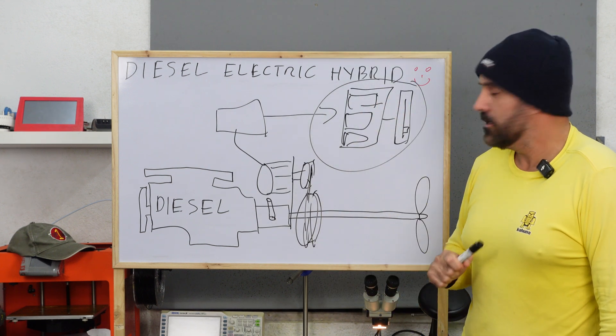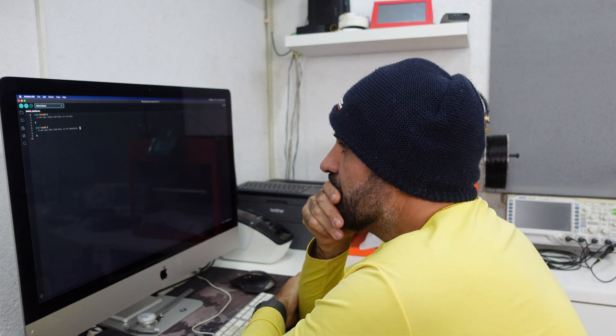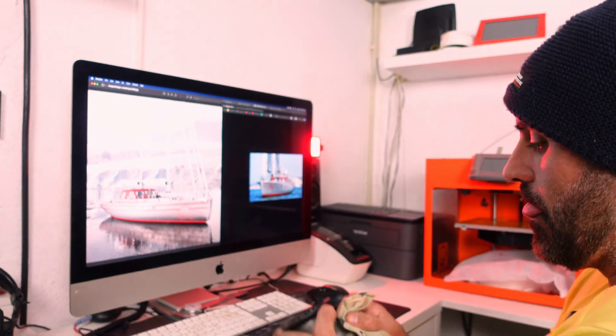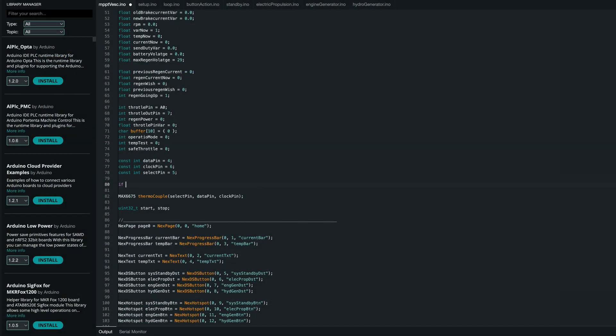Let's start by programming the DHMI. The code is almost ready to start bench testing — just a couple more functions and then we'll be able to test and see if everything works. If it works on the bench, we will install it in the boat and go from there.